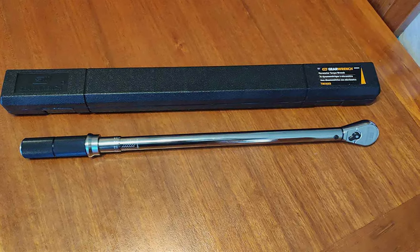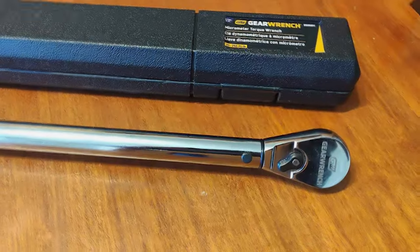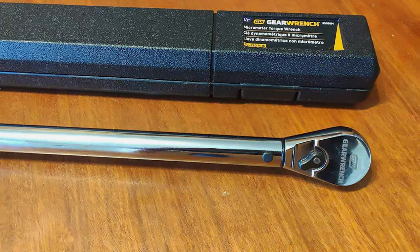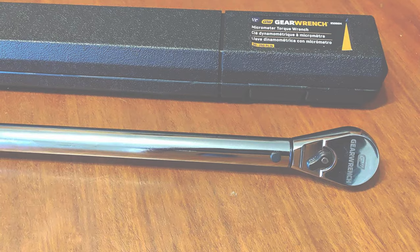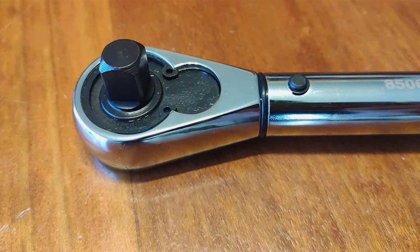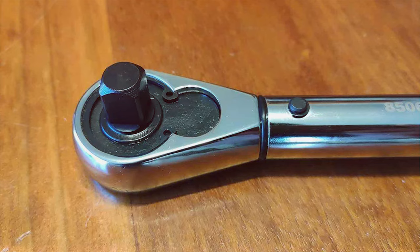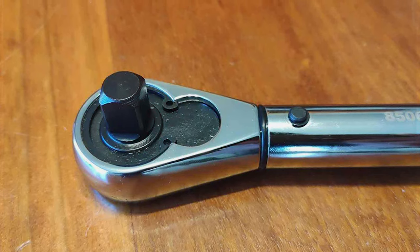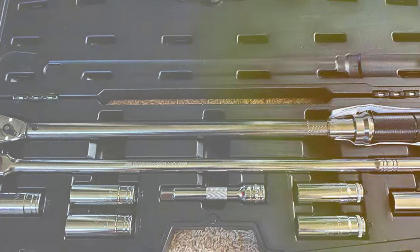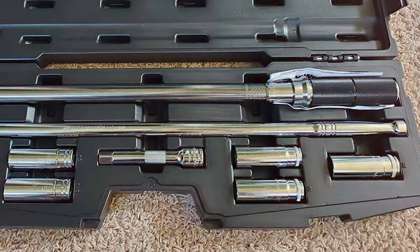When it comes to usability, this wrench is a standout. The scale is engraved for permanence and easy visibility, and the torque setting process is straightforward and precise. The dual-range scale is calibrated in both foot-pounds and newton-meters, catering to diverse needs. Durability is another strong point — the GEARWRENCH 1.5-Drive Micrometer Torque Wrench is built to last, capable of withstanding the demands of heavy-duty use without losing accuracy. Its reliability under various conditions makes it an indispensable tool for anyone needing precise torque application.